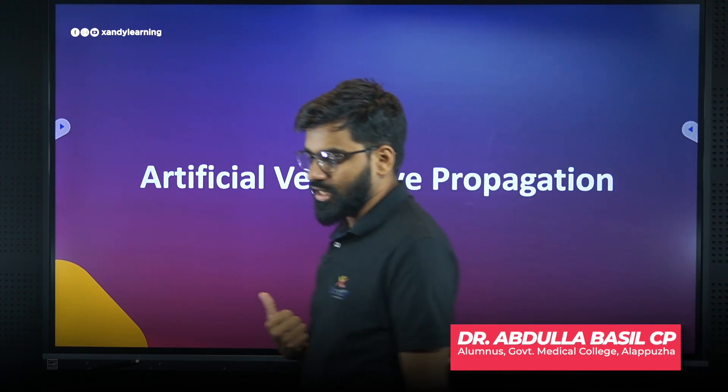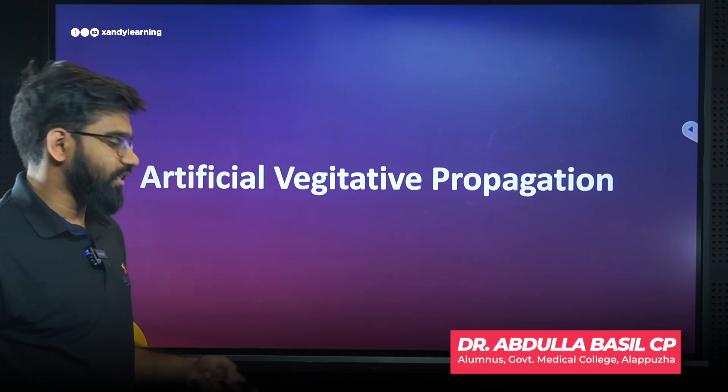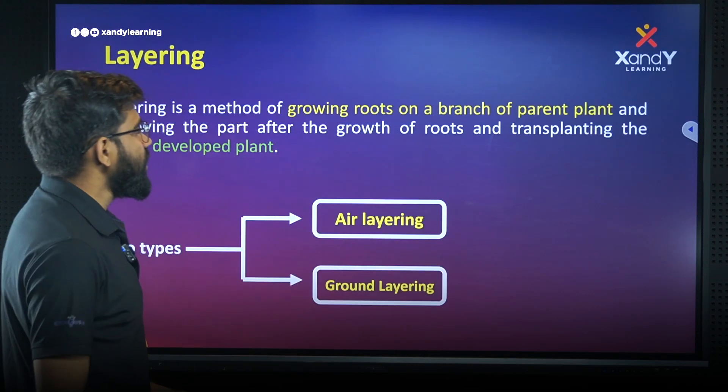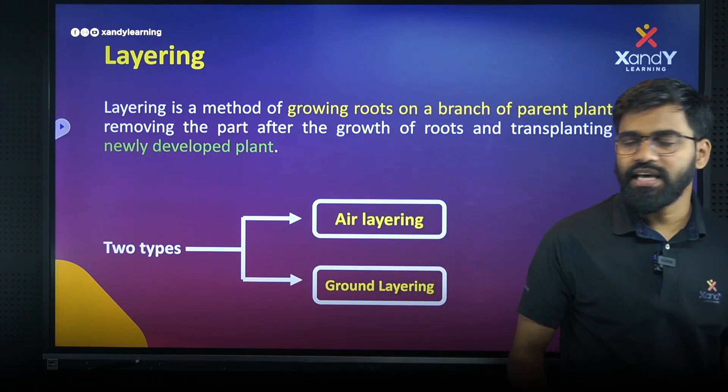Artificially, where is vegetative propagation? We learned a few examples. What is layering? What is layering?